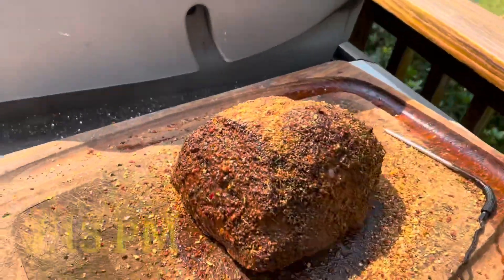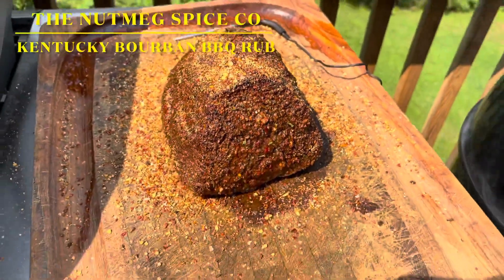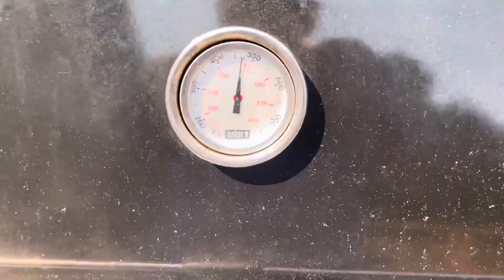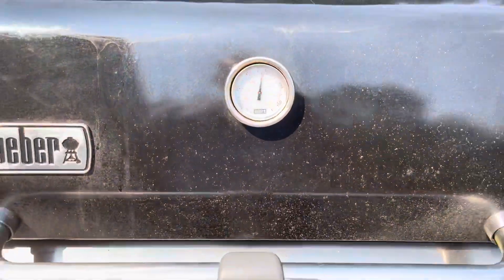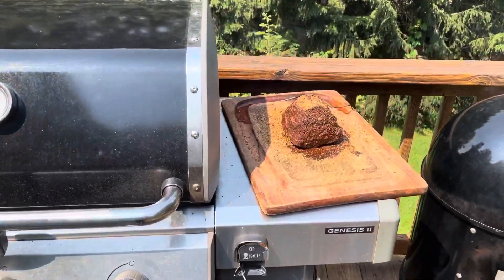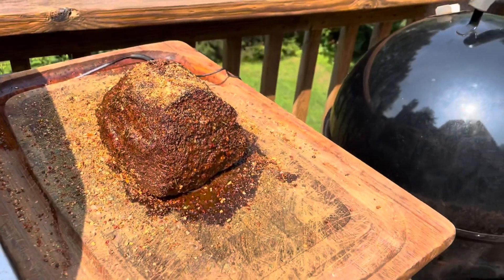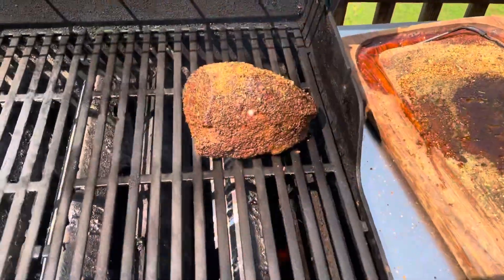Took it off the smoker — I think it's done. I threw a whole bunch of Kentucky bourbon barbecue rub on it to finish it off. Now I'm gonna sear it on the Genesis gas grill. The Genesis is creeping up towards 500°F and when I get there I'm gonna sear the roast — maybe 30 to 45 seconds on each side. Let's flip it around and see how it goes.